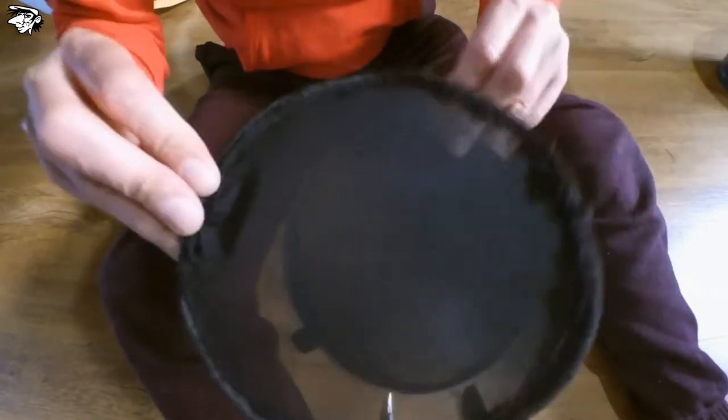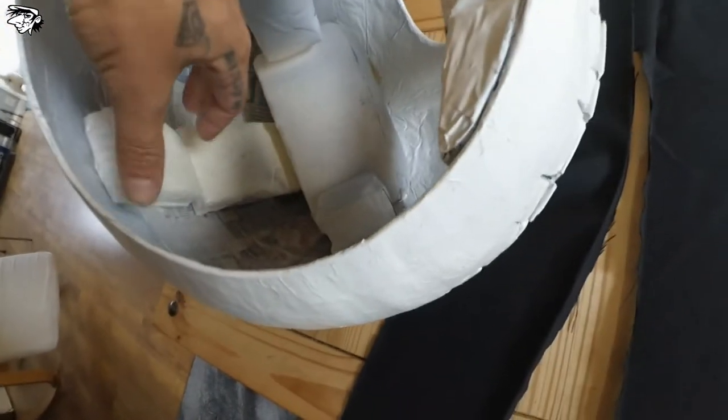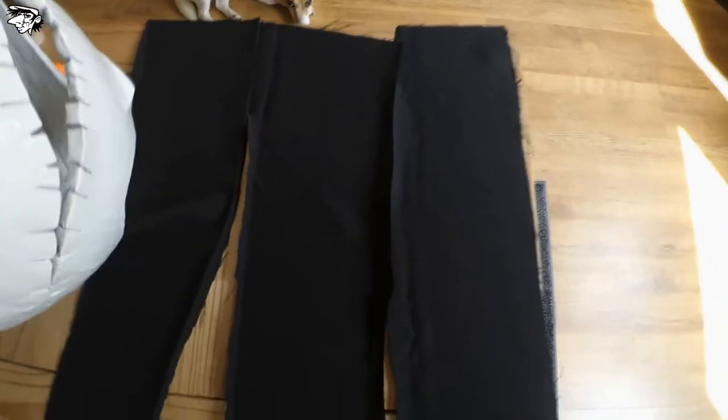I've cut three strips of black fabric to line this. But do I spray glue in there and make a fucking mess, or do I spray them first and then put them in there? I think that's what I'm going to do - I'm not going to spray inside because the spray glue will go everywhere. I would have to mask off everything. That's time consuming. This is taking long enough. So three strips - let's go and spray them then.